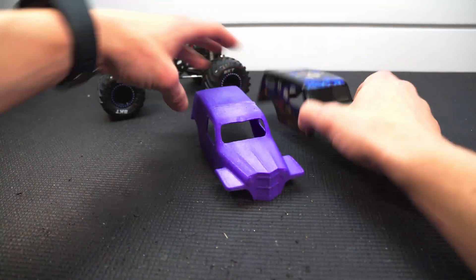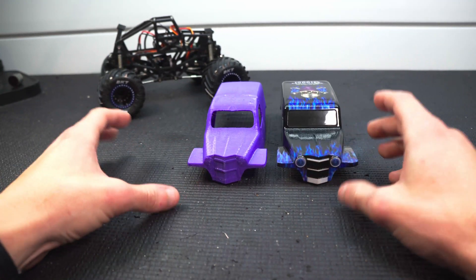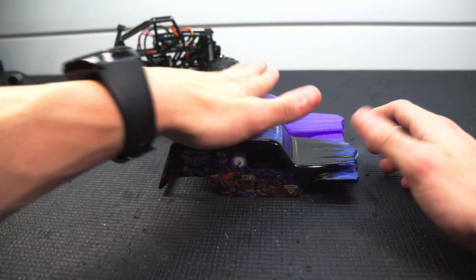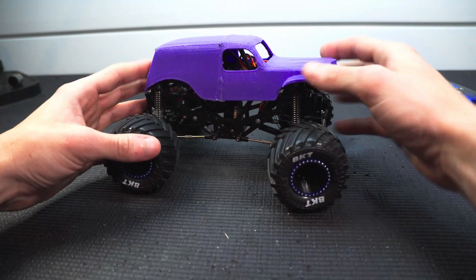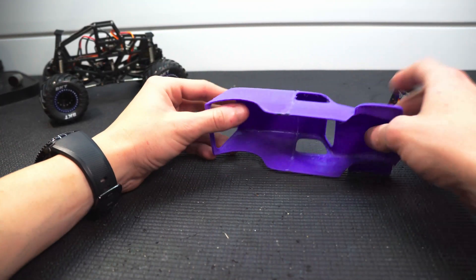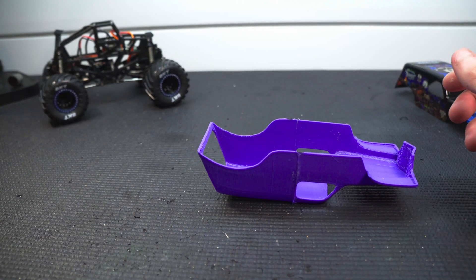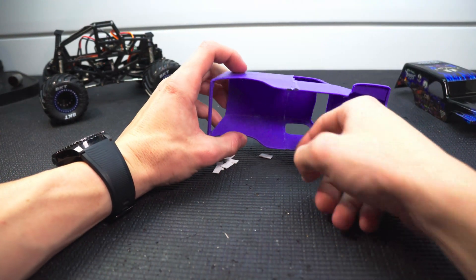With that glue set, we can now get an idea of the size of the body compared to the original. It is a little bit narrower — not too much, just a tad. I think the length is just about perfect, and the height is nice. Overall the body seems to fit well on the truck. I'm pretty happy with that overall. I do want to strengthen this joint up a little bit — I've got a couple of these little scrap pieces of styrene here and I'm just going to go in and glue them, kind of stitching the seam together.